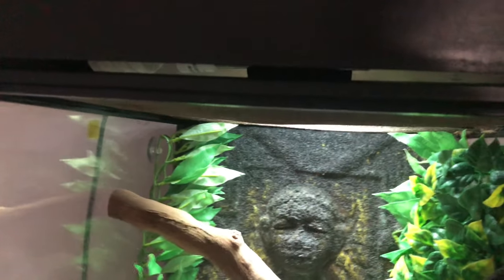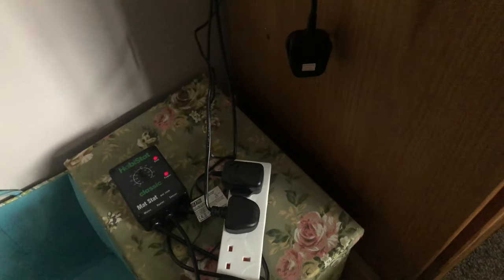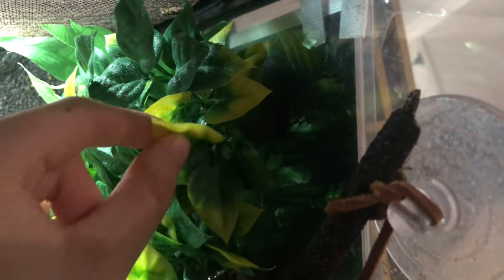Down here you can see the thermostat and all the plugs it needs — this is for the top light. My hands are so shaky, sorry! But here's the other one — he always sits behind that. He's right there. He's not that big.